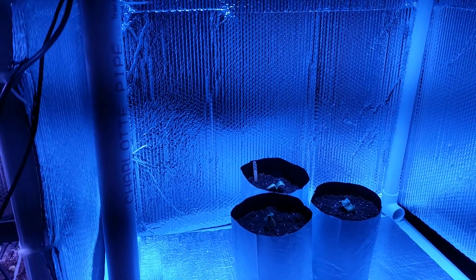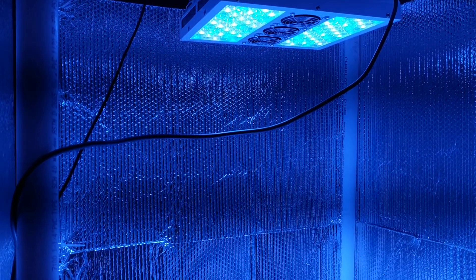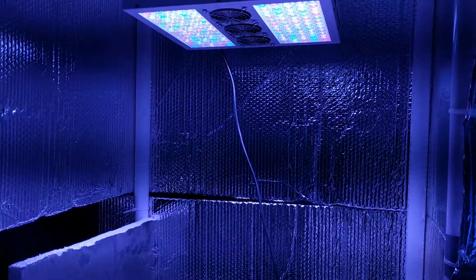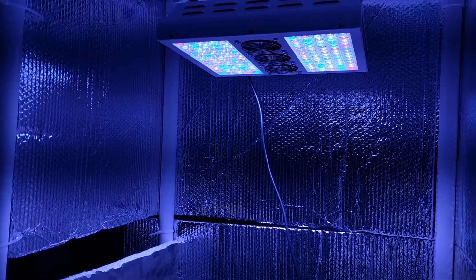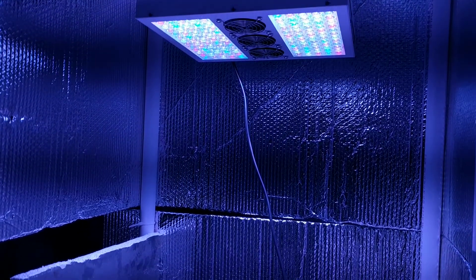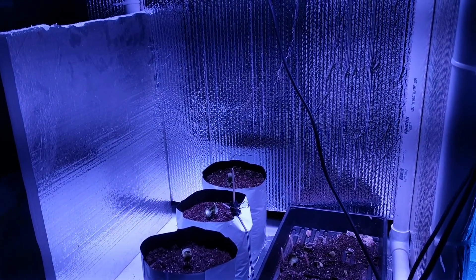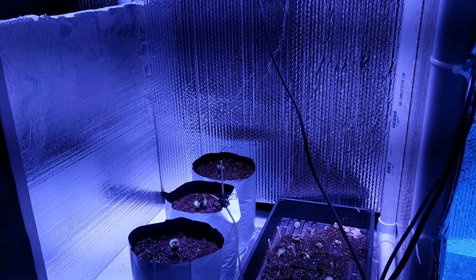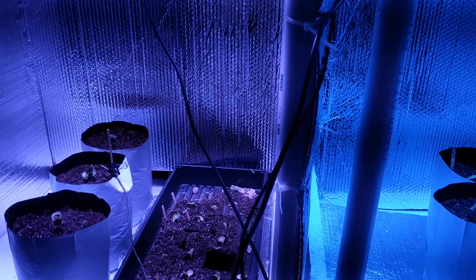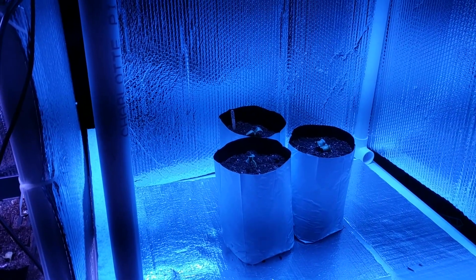So now I'm going to see how much of a difference there is between just having blue and white light compared to having a completely full spectrum of red, white, and blue lights. We'll see what happens — stick around for that video, hopefully in about two, maybe three weeks from now.